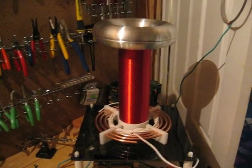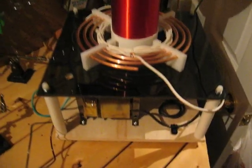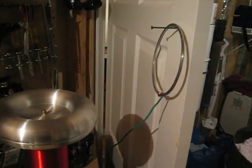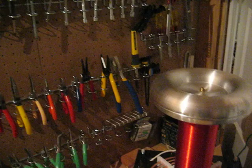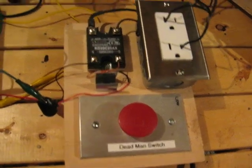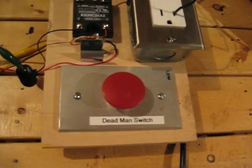This is the 250,000 volt test. I finally got it tuned. Over here I have earth ground connected to a ring — hopefully the arcs will jump over there and not anywhere else. Down here I have a simple dead man switch, with a solid state relay controlling the transformer. So basically if something happens I just let go and it kills the power to everything.